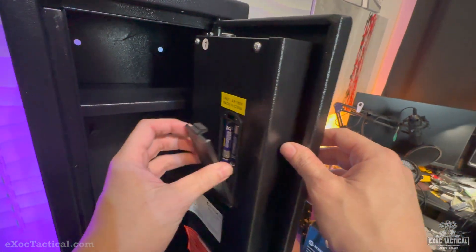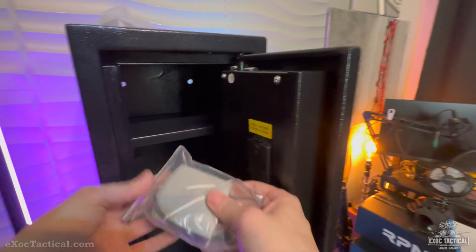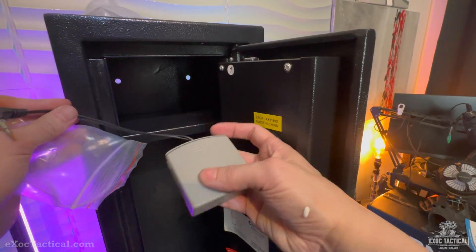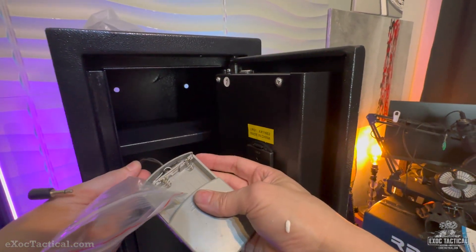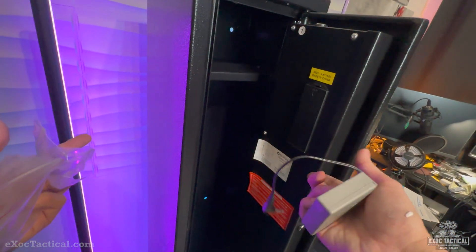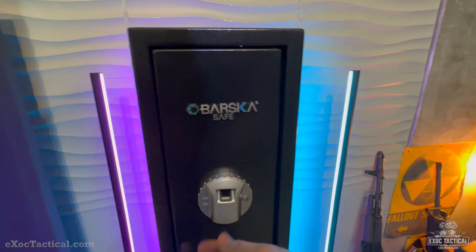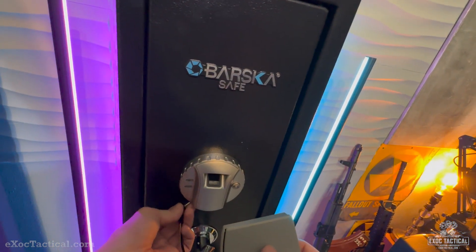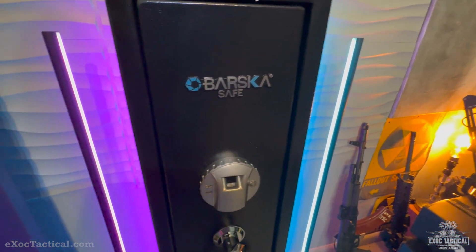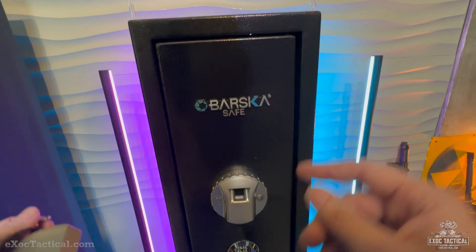We know it's on. There's going to be some reprogramming. This is an external powering box — so if your batteries go dead inside the safe, you simply put your batteries in here, insert it into the hole right there, and you can externally operate your biometric scanner or just use your keys. That's what this box is for. Do not recharge those batteries — they will explode.